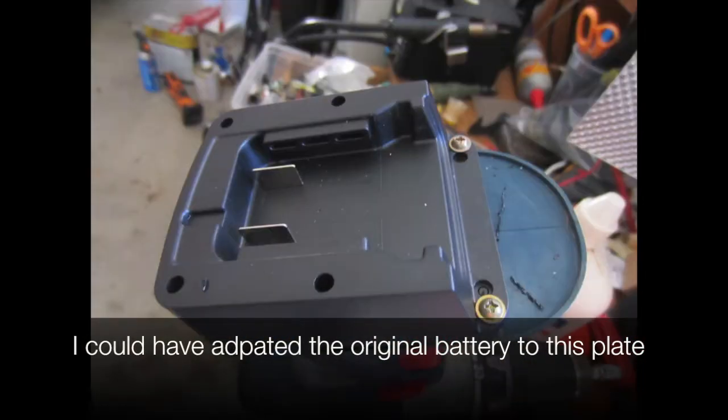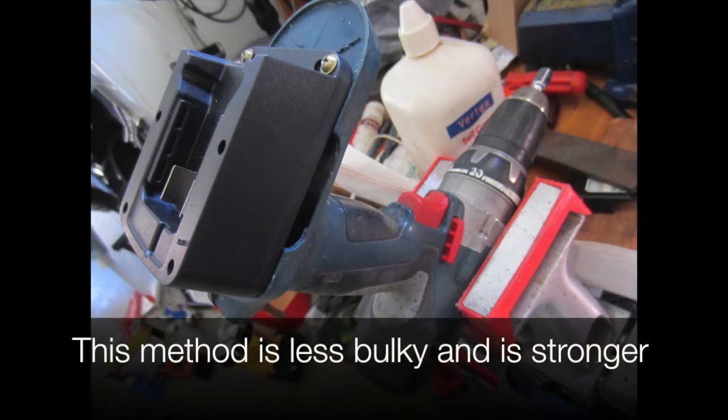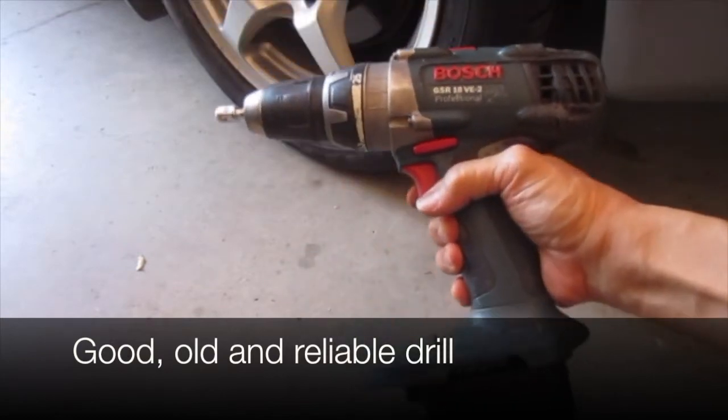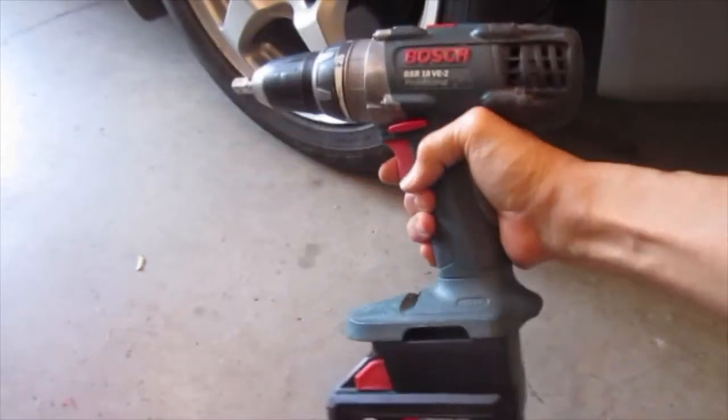I could have adapted the original battery to this plate, but this method is less bulky and stronger. Good old reliable drill. Good new reliable battery. Thanks for watching.